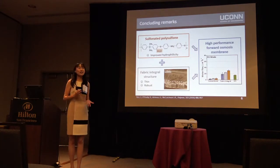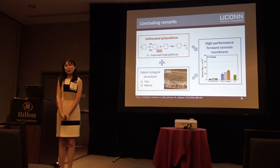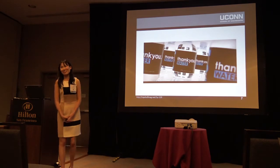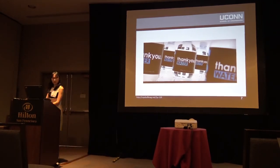To conclude, in this work we combined the benefits of sulfonated polysulfone and a fabric integral structure, making a very high performance membrane for forward osmosis. I'd like to thank you for your attention and I'm happy to answer any questions. Thank you very much.